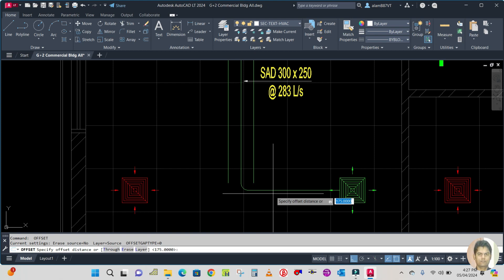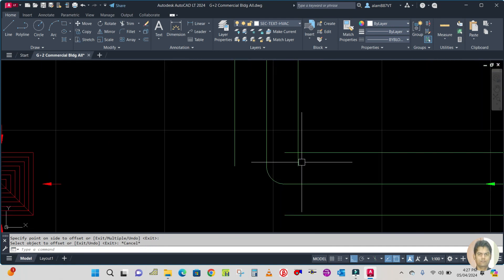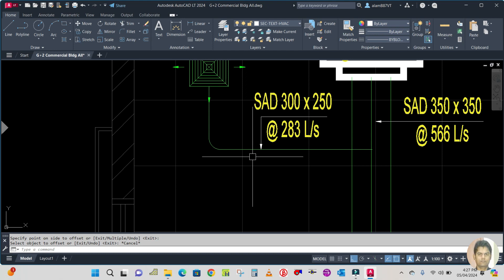To repeat any command, just press Enter or the Space button — both work the same. I will explain the AutoCAD commands as well. Offset this as well. This one is also 300, so repeat the command: press Enter, then offset this line and this line.